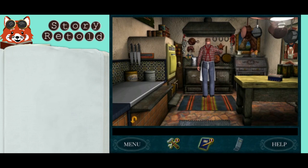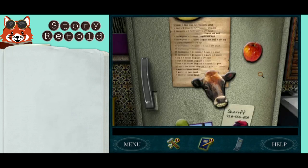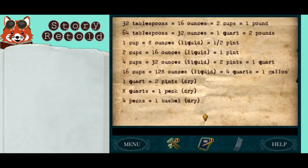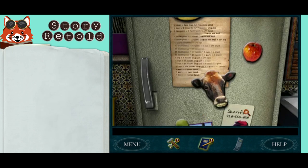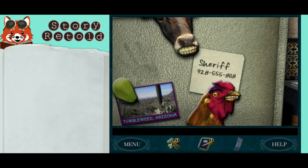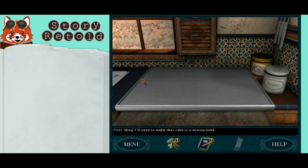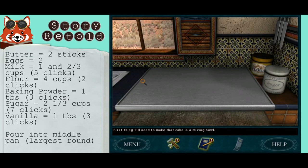Now you can take a look at the cake measuring spoons and cups, but over here in the fridge is a conversion chart which you will need to use. Your baking area is right here, and what you'll need to make that cake is a mixing bowl.